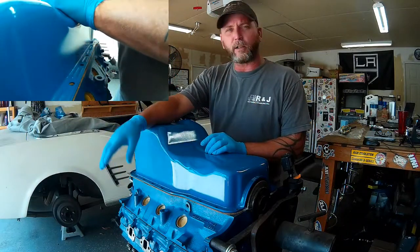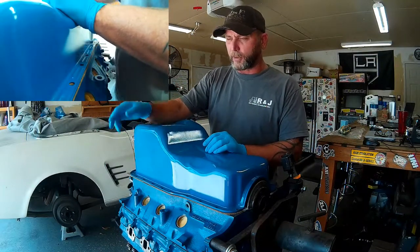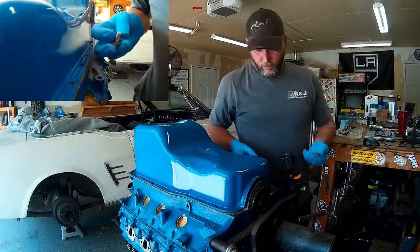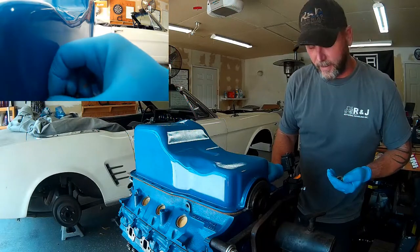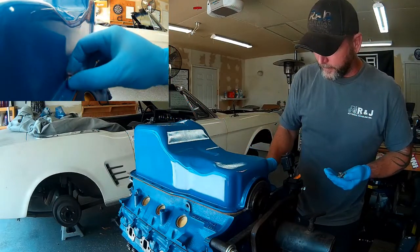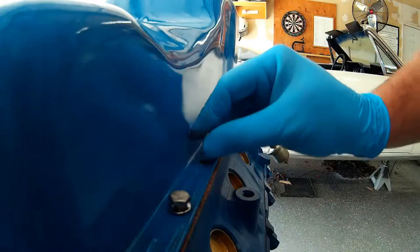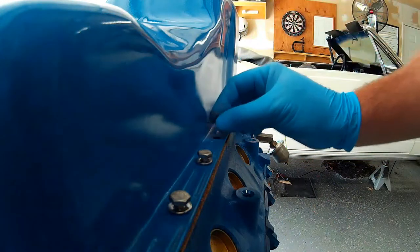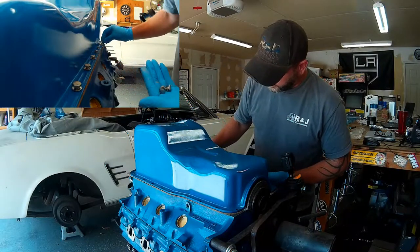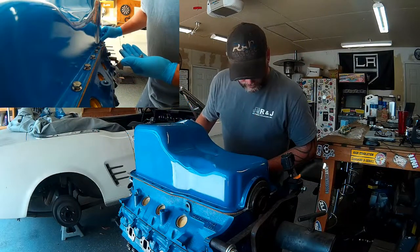I'm going to go ahead and anti-seize all of our bolts for the oil pan, put them in so I don't lose them, and just loosely run them down. When you're working with anti-seize, get some rubber gloves — it's one of those lubricants that once you touch it, it gets everywhere. Before you know it you'll have it in your ears and in your hair. Running the pan down loosely will also keep our motor mostly sealed so we get less dirt and dust inside of it.